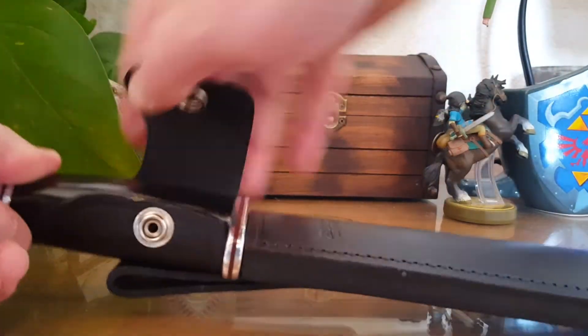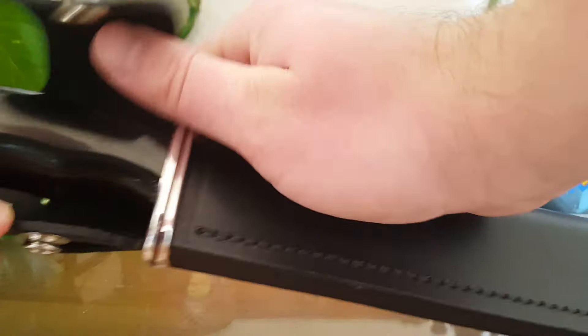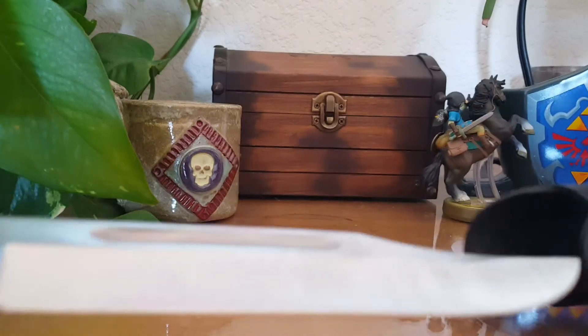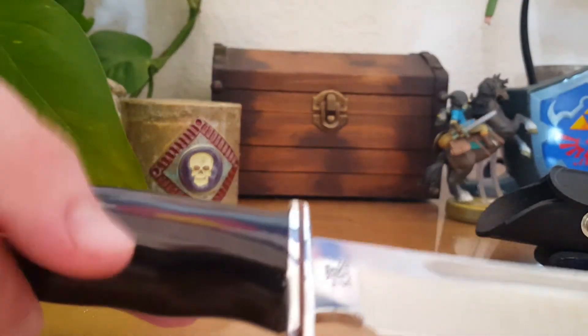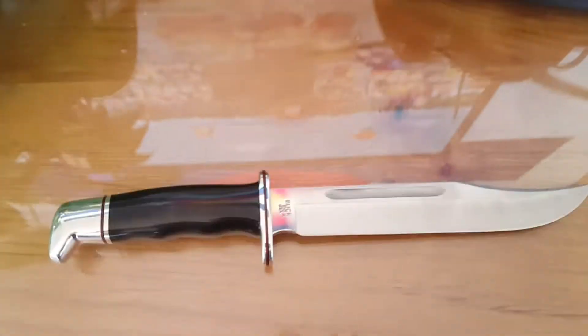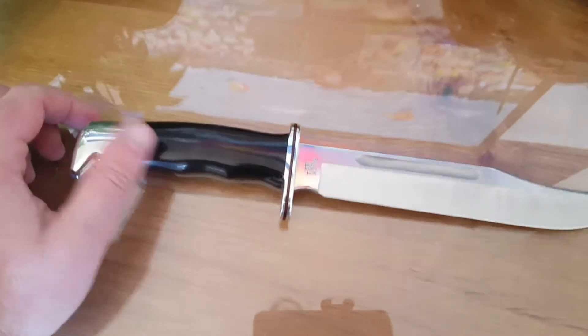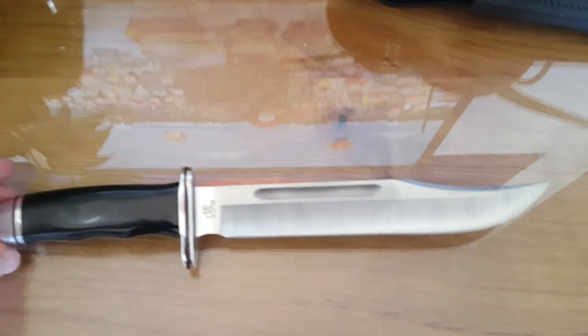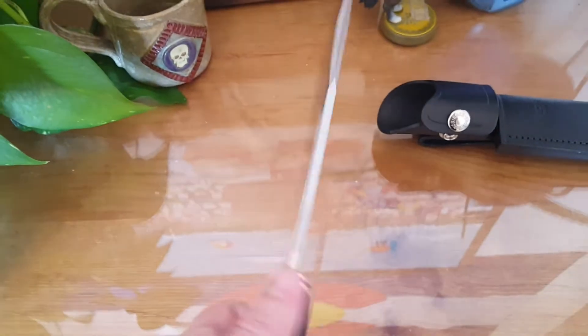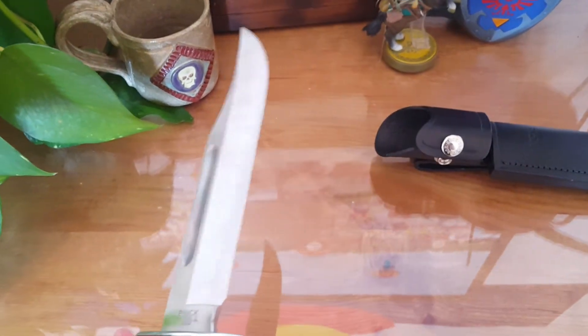Let me take it out of the sheath here. It comes with a nice leather sheath. And as you can see, this thing is a pretty monster knife. The handle can come in a couple different finishes — I just got the black one — but gorgeous steel on it. It comes quite sharp. Buck Knife is just a classic name in knives, so you can't really go wrong with them.